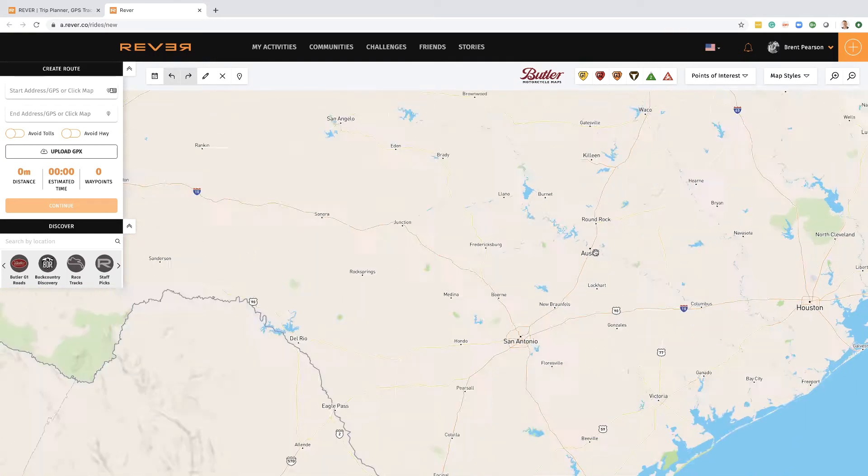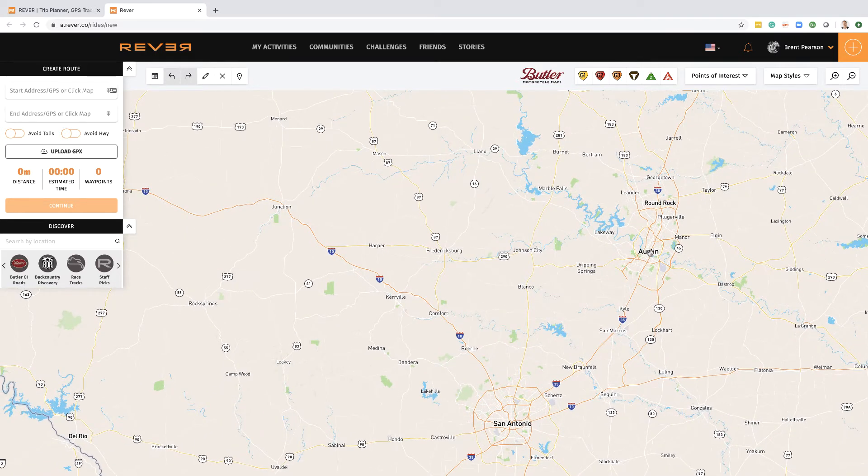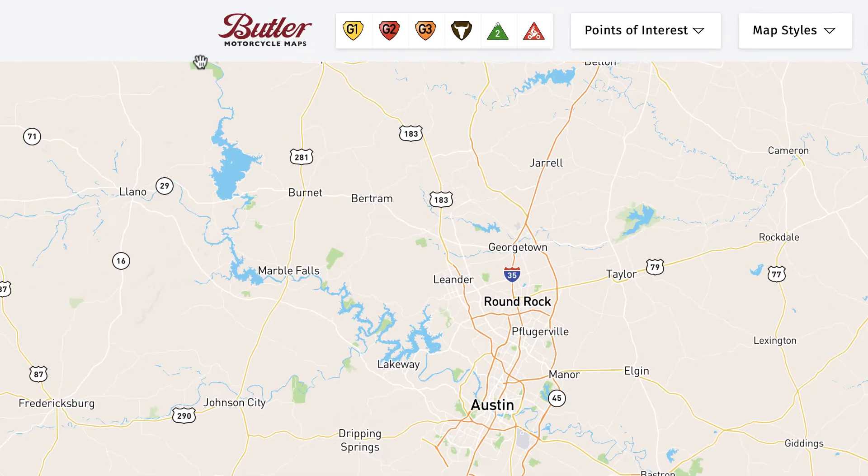I live in Austin, Texas, and here is my hometown right now. The real benefit of the Pro version is you get access to Butler Motorcycle Maps. If I click on G1, you'll see that some of these roads have now been highlighted yellow, which means they are grade one roads — just amazing roads to travel on.